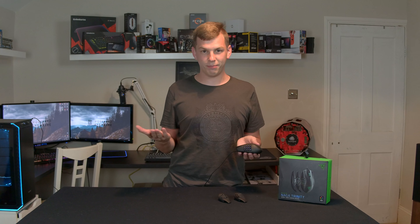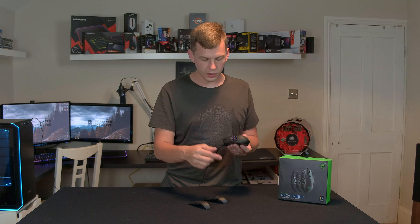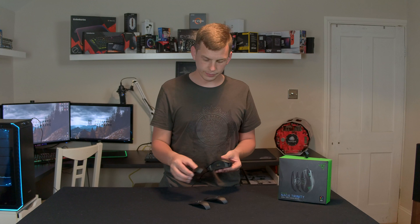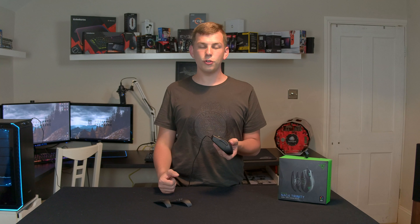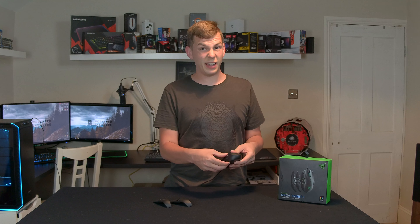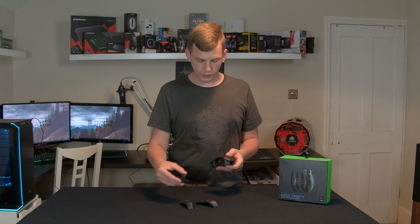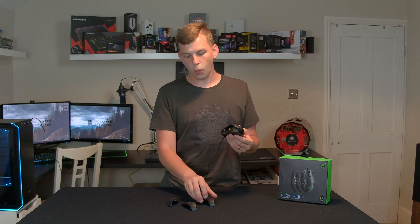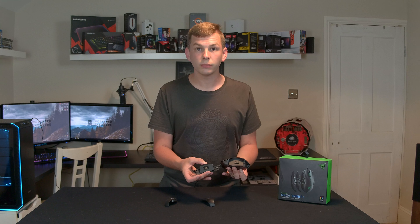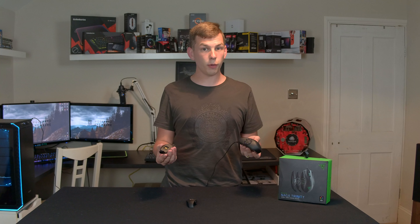I'm actually going to start off with the most important point about this mouse. And that is these little side panels — you'll see there are two extras included. You have your traditional 12-button Naga, you then get a seven-button, and then you even get a two-button FPS version basically. So you've got your FPS or daily Windows mouse, seven buttons in a circle which is quite cool, and then your full 12. What I really like about it is as I've changed this, the colours have changed straight away. It knows which side panel it's got — there are loads of contacts as you can see here — and it knows which one you put on, and the profile automatically changes to match the side panel you've put on.